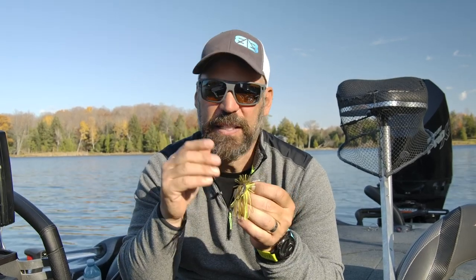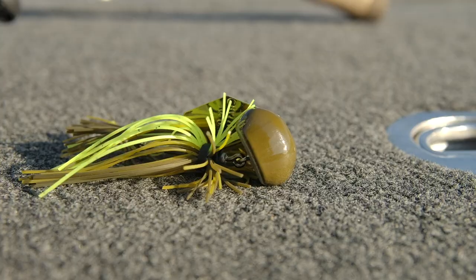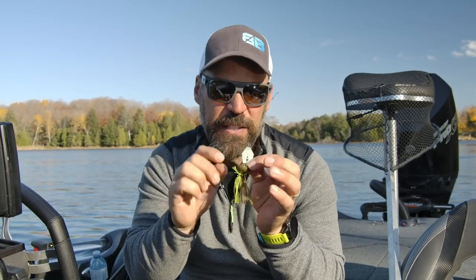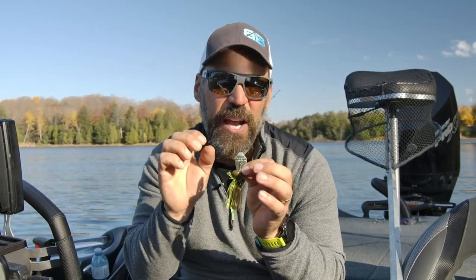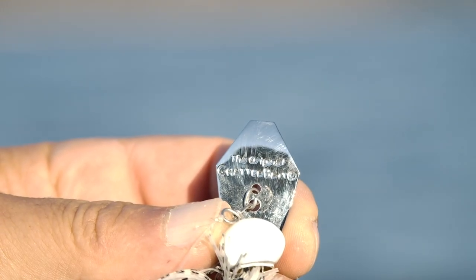A while back I was given the opportunity by the guys at Freedom to test out a new bait — their CFL Football Head Chatterbait done in conjunction with the folks at Z-Man. Everyone knows Z-Man is most famous for the Chatterbait; they own the patent to it. So a collaboration between the two companies came up with this.